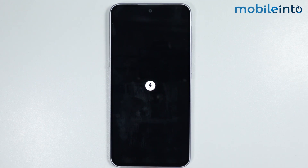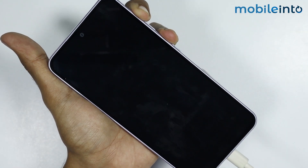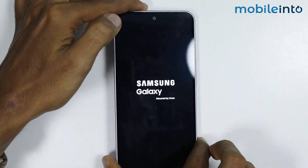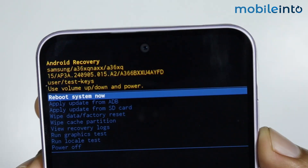To boot your Samsung phone into recovery mode, press and hold the power button and the volume up button at the same time until the Samsung logo appears on the screen. Once the Samsung logo appears, release both buttons. As you can see, we have successfully entered recovery mode.